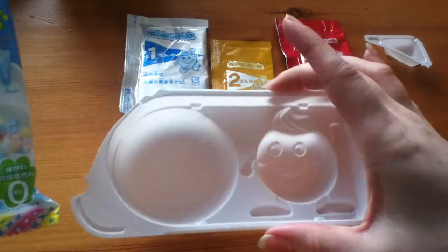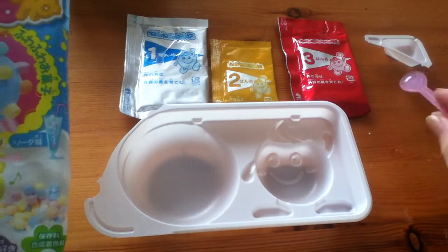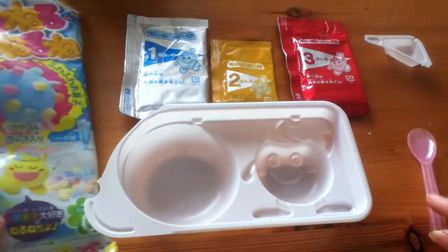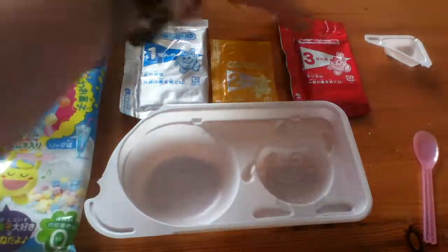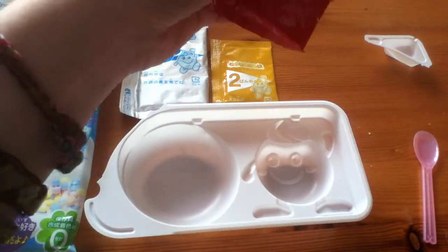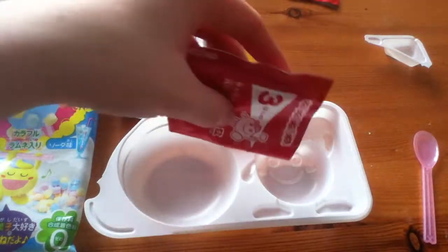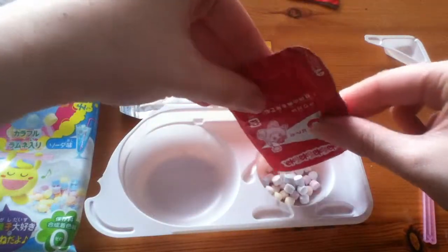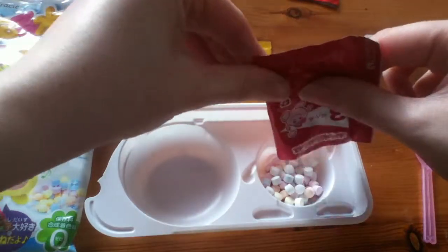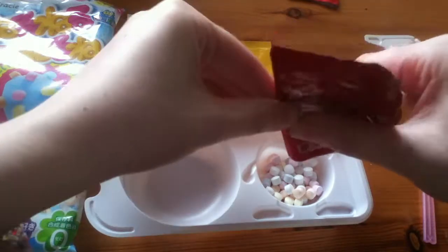So in the kit you get the plastic tray to mix in, the spoon to mix with. I've got the corner taken off there with water in it already, and three sachets. You will need scissors to open them. I'm going to open number three first, which you're technically supposed to do last, but just in case they go everywhere. So these go in this one — these are the little crunchy candy pieces that you dip the gooey candy in at the end.